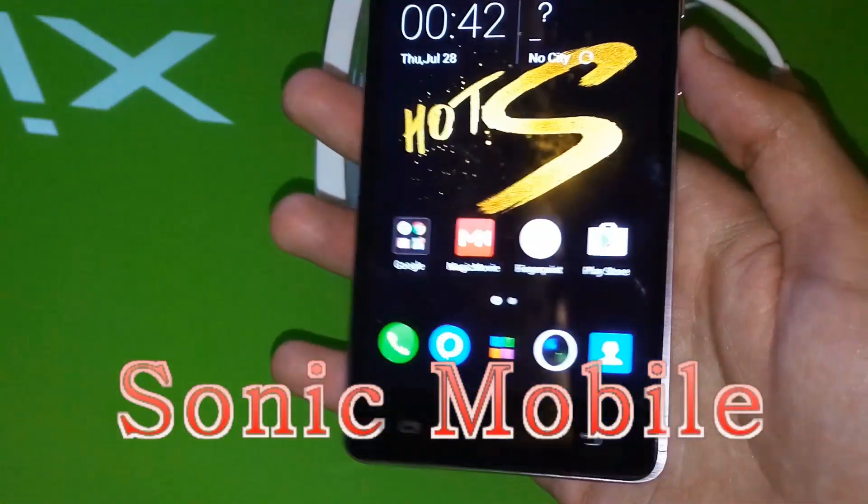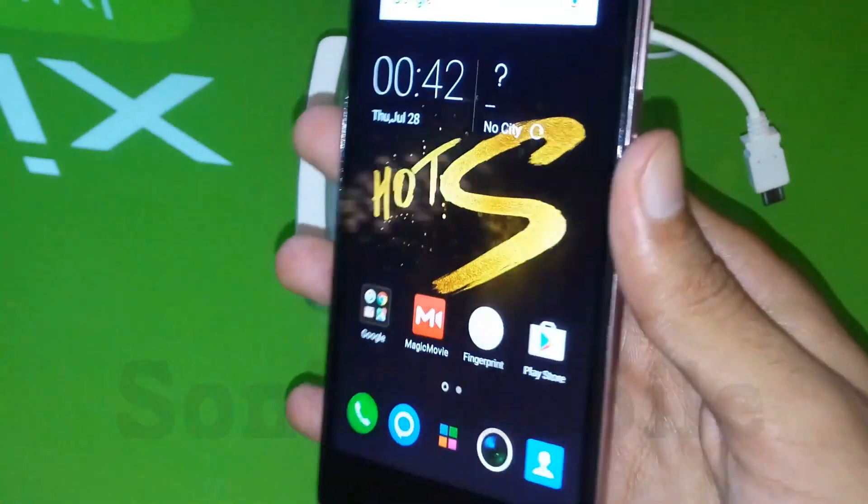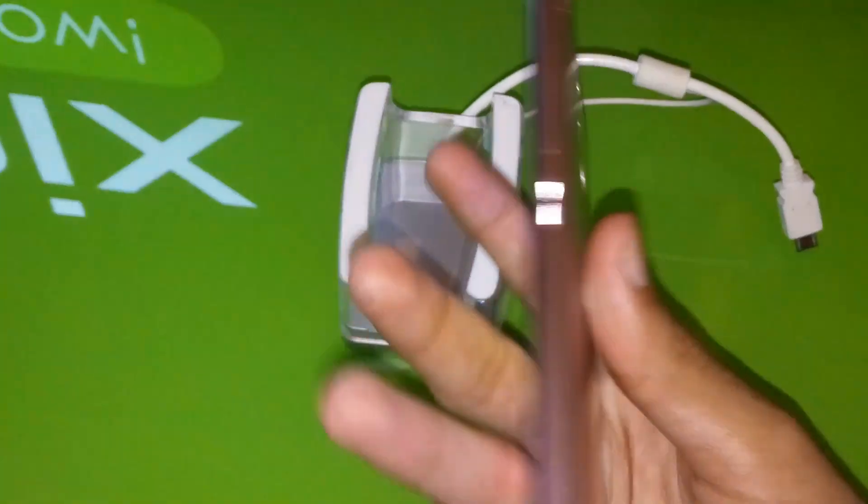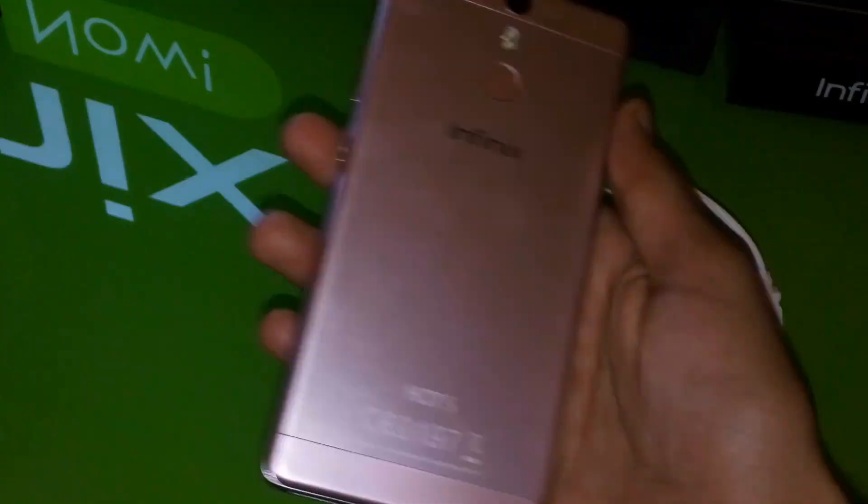Assalamualaikum guys, this is Alisha and I'm back with another video. Sorry I wasn't posting for a while, but I will be active again. Today I have the brand new Infinix Hot S.